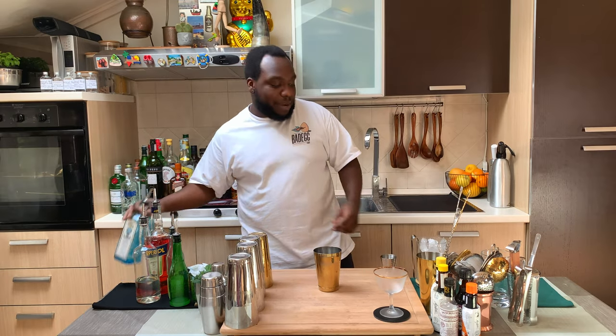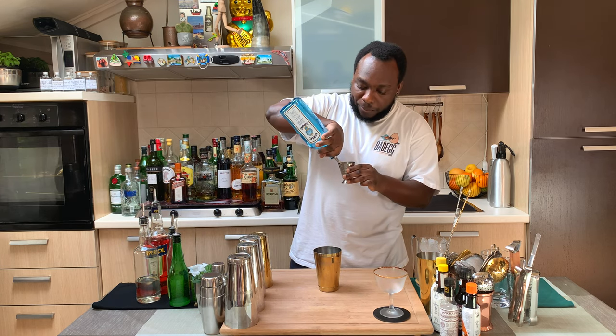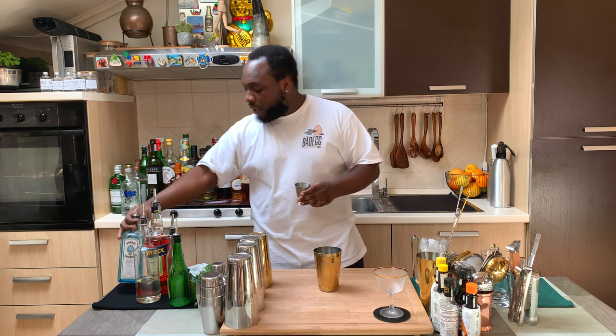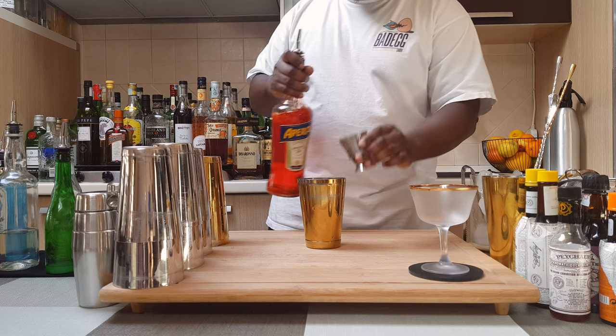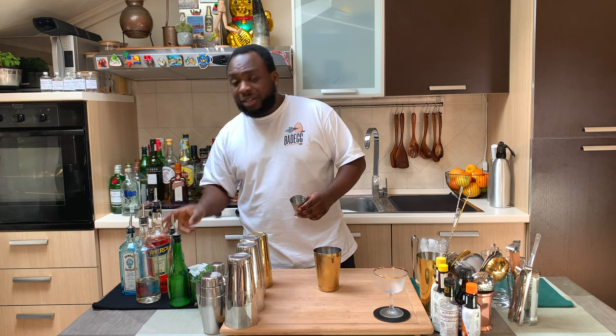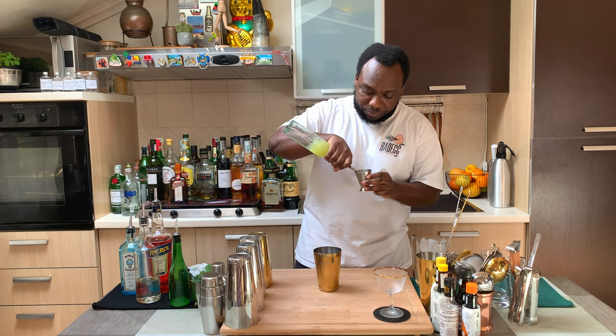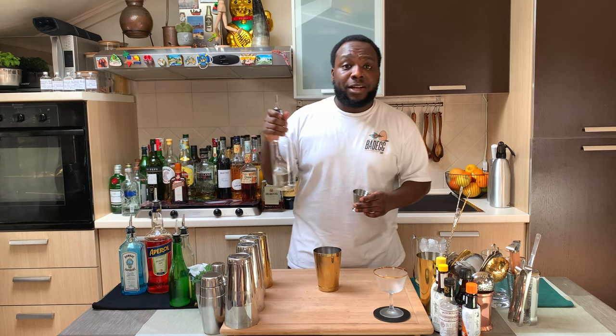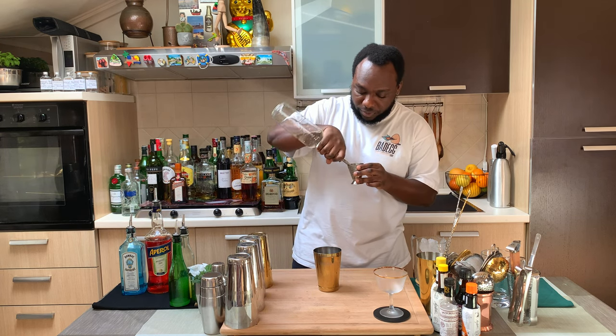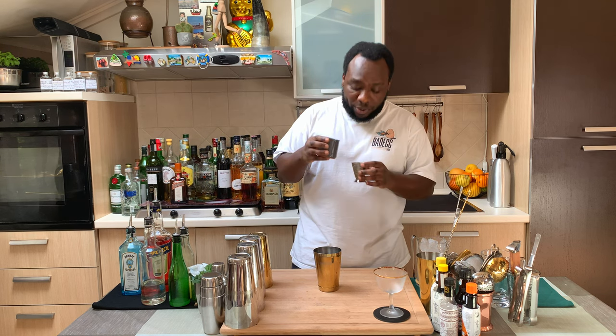Let's make the drink. We're gonna start with 30ml of gin, and we're gonna add 30ml of Aperol, then 15ml of lemon juice, 7.5ml of gum syrup, and 15ml of pasteurized egg white.